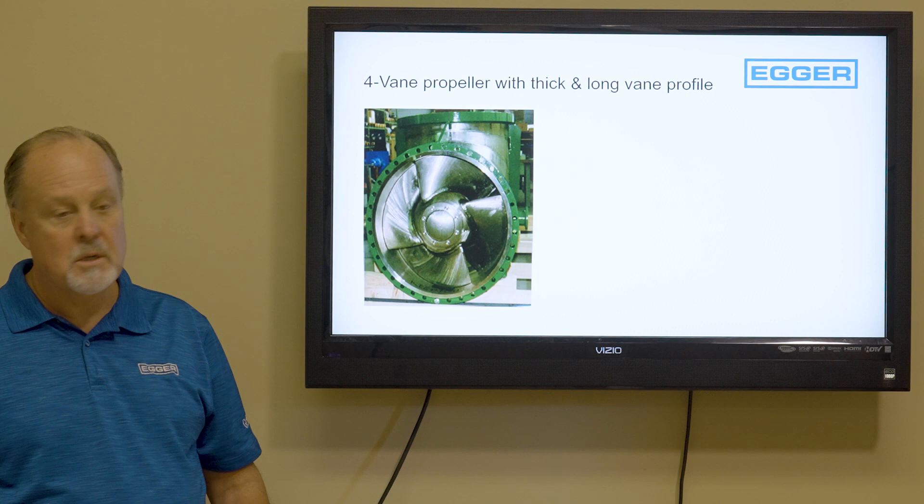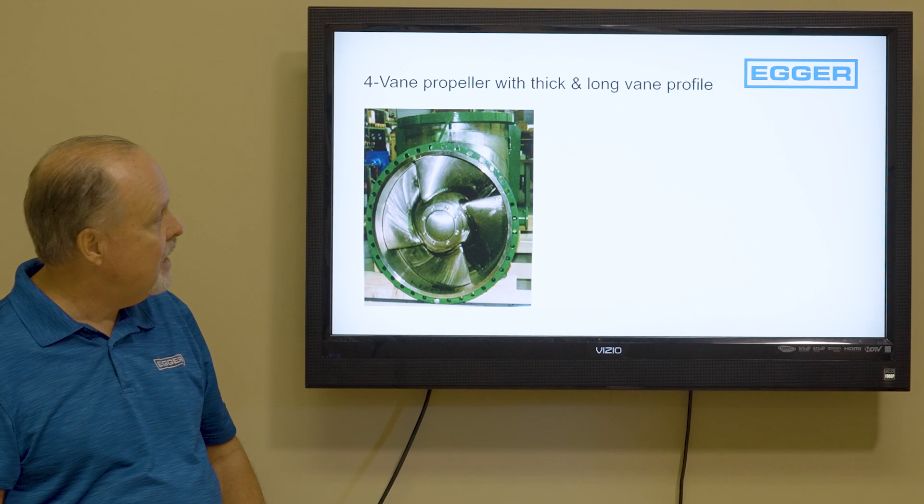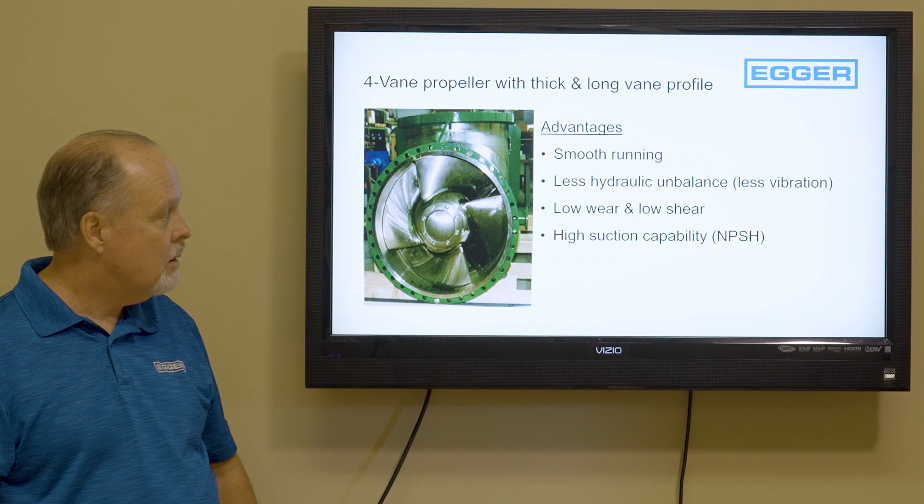So what is it? It's a four-vane propeller, kind of like your outboard engine on your pontoon boat, but it's in a tube which makes it highly efficient. It's got a thick and long vane profile which offers smooth running, very little hydraulic imbalance, less vibration, low wear, low shear, and high suction capability.